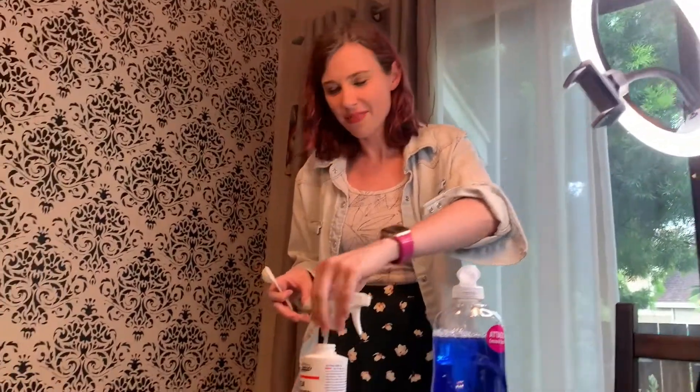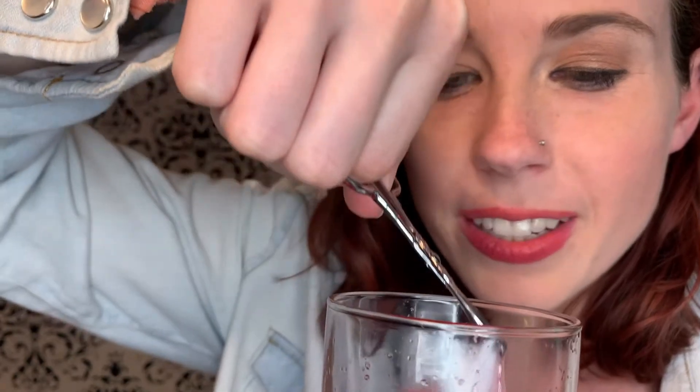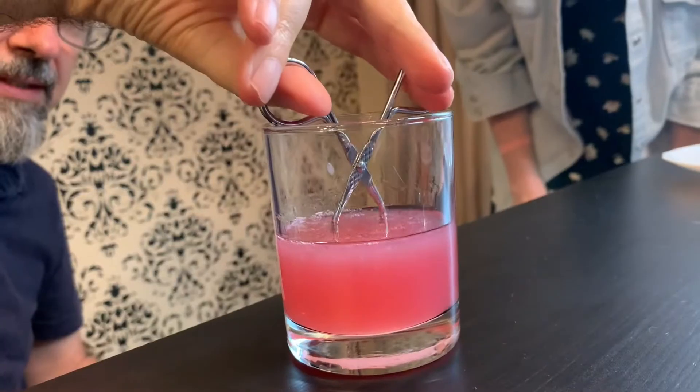We're going to add one teaspoon of the rubbing alcohol to our liquid and what we're looking for is a thin, whitish layer. Oh there it is — there's stringy goop! There's more in here. Look at that — there's the DNA! Stringy genetic material that makes a strawberry a strawberry. That's the DNA that was in our strawberry. This is the instructions that makes our strawberries red, how sweet they are, their shape, and so many other things.